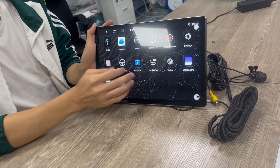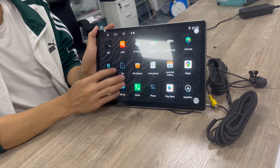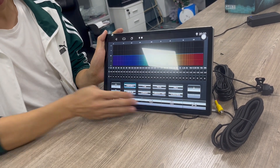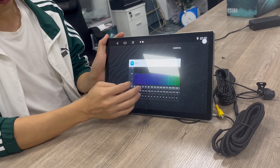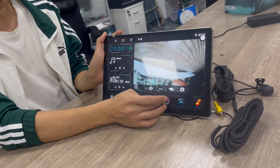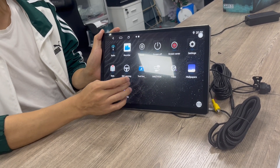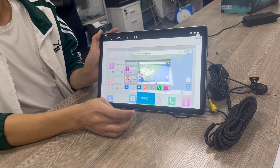This is the main display face. You can see all the functions, and it also has DSP functions. You can choose all the styles you like — just select the style you prefer.